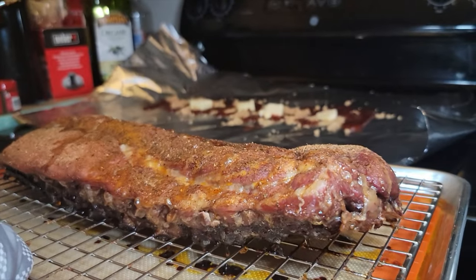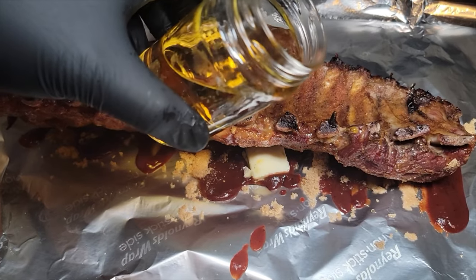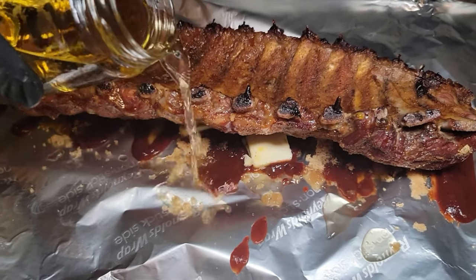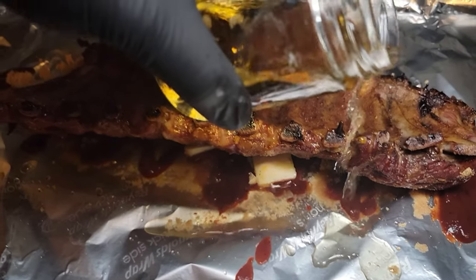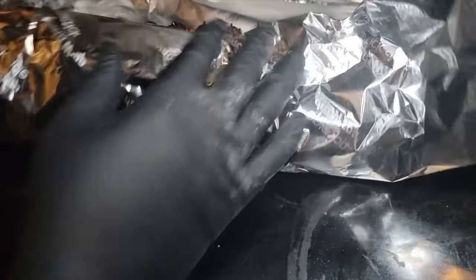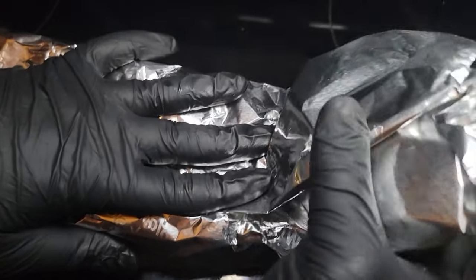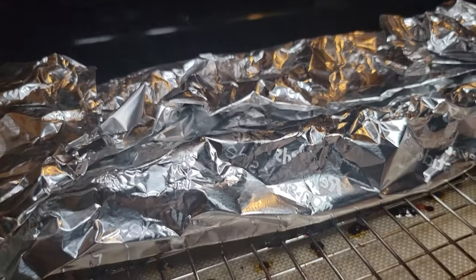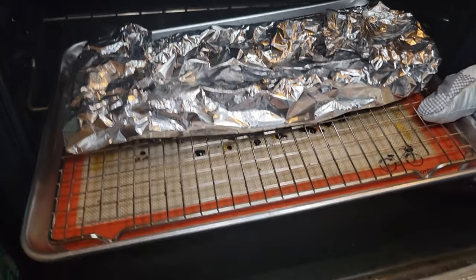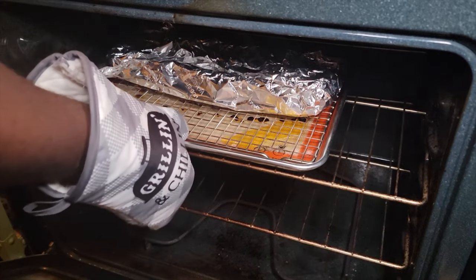Look at those ribs — coming along nicely. We're going to place these ribs face-side down, then add a little apple juice. You can use apple juice, apple cider vinegar, Coke — whatever you want. What we're really doing is steaming these ribs, and wrapping them. This is going to tenderize the ribs and keep them moist. We're going back on the rack, meat face-side down, and cooking these for an additional hour or two.